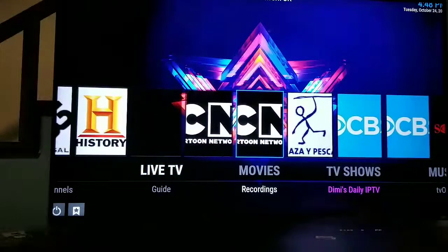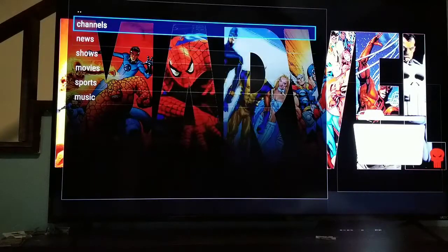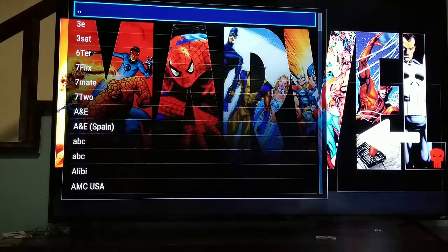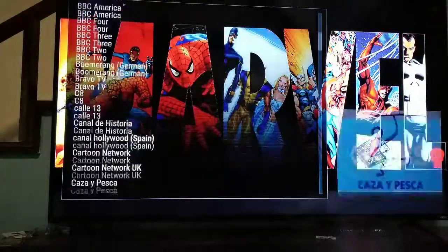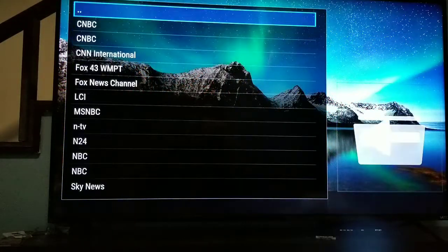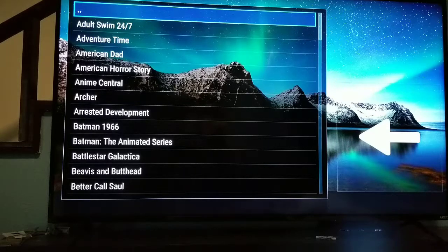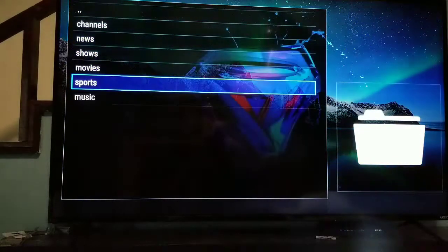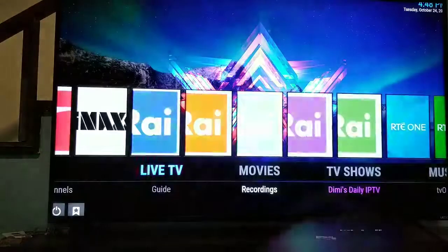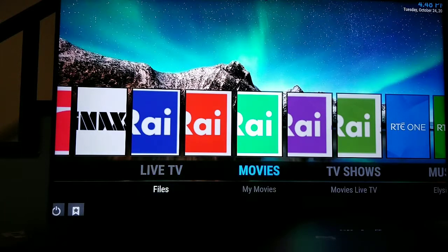There are hundreds and hundreds of channels — European channels, Spanish channels, anything you can think of. If you click on Live TV it brings up a search box where you can go by channels, news channels, TV shows, movies, sports, or music — basically anything you want to watch. They also have a TV guide and your channel list.